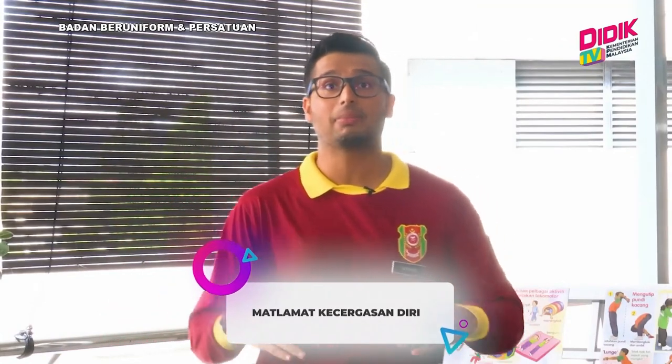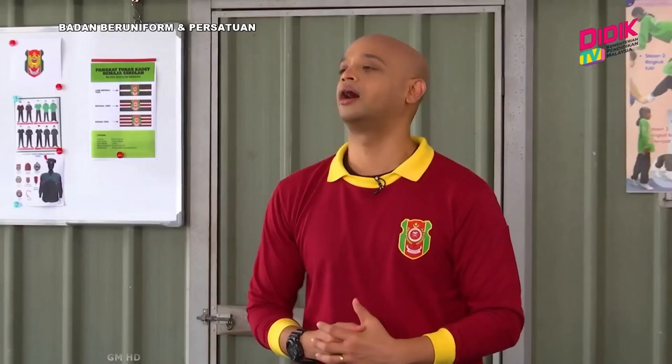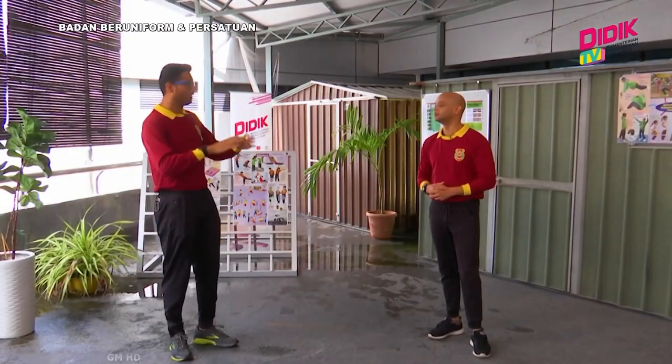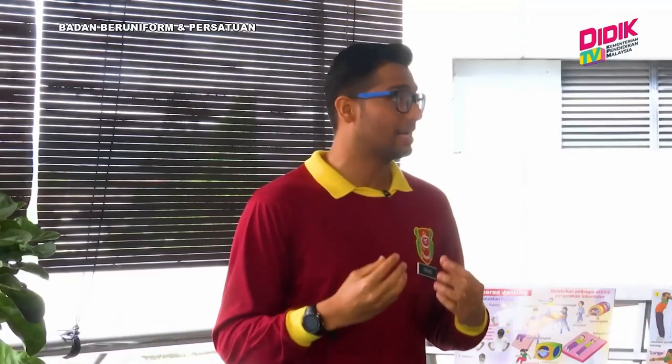Kalau kita tengok dalam Kadet Remaja Sekolah, ada juga aktiviti kecegasan. Apa matlamatnya? Matlamat yang pertama adalah ingin melahirkan pelajar, atau kita panggil Kadet, yang berketampilan. Selain itu, kita ingin memupuk budaya yang positif dalam kalangan Kadet kita. Itu matlamat utama kita — kita nak melahirkan murid yang berbakat serta mempunyai budaya yang positif. Kita nak mengelakkan daripada budaya lepak. Sebab itu dalam aktiviti kurikulum Kadet Remaja Sekolah, kita bawa elemen kecegasan diri.